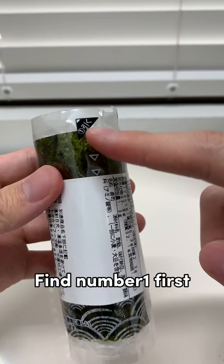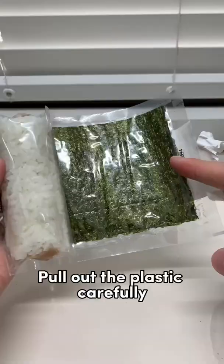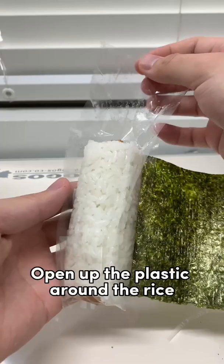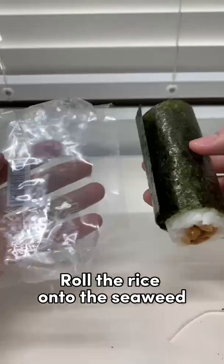Find number one first. Pull the arrow all the way down. Roll the rice to the left. Pull out the plastic carefully. Open up the plastic around the rice. Roll the rice onto the seaweed. Enjoy! Love you guys. Thank you.